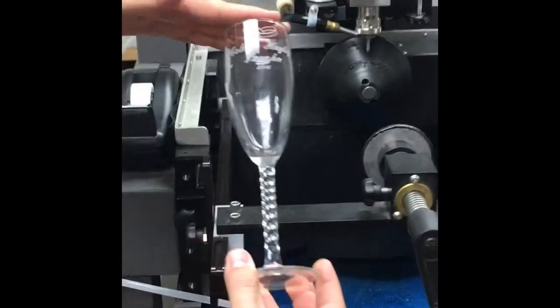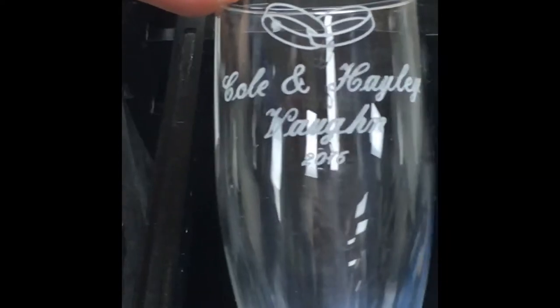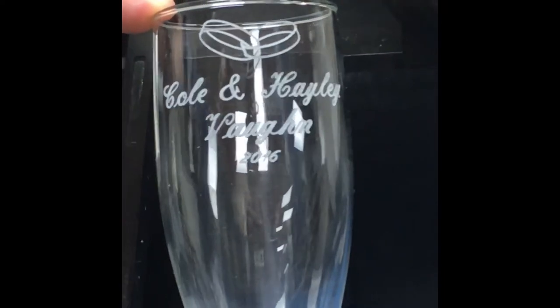Alright, we wanted to show you the finished product. Let's zoom in on it, Cole. We'll be right back.